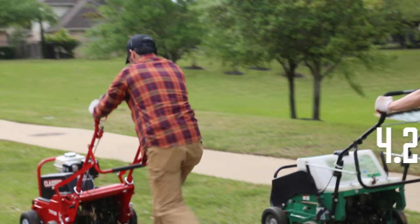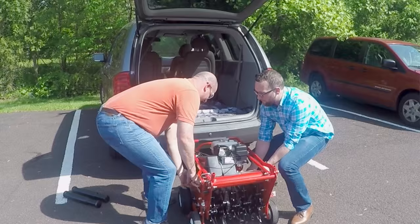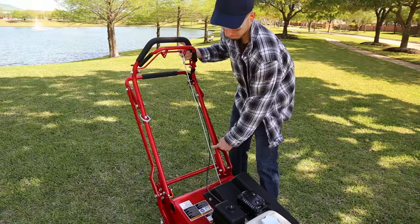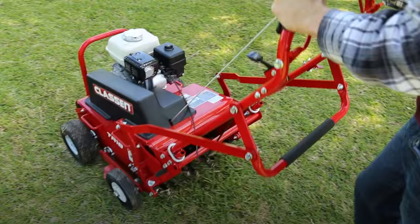When the job's finished, transporting the TA-18 is simple. There are no heavy and cumbersome water weights — the TA-18 has removable weights for a light load. Lifting handles make it easy to lift in and out of SUVs, pickups, or minivans. And the handle folds down to save space in your vehicle. From professional landscapers to homeowners, Klassen makes lawn care seriously simple.